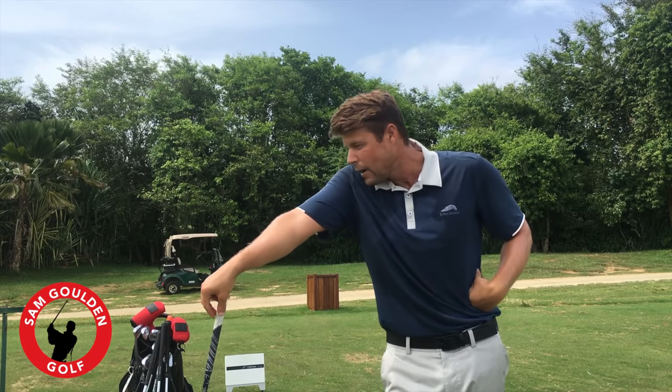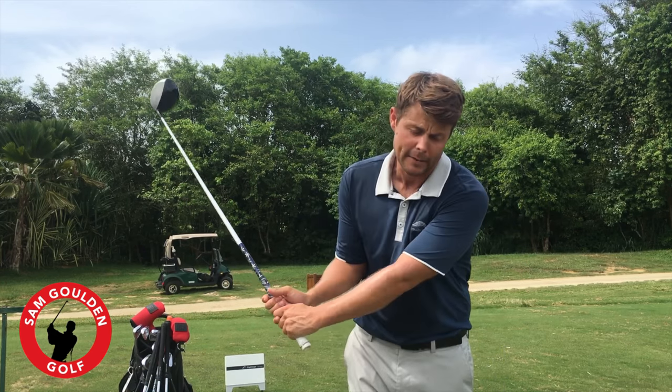I just had this awesome session on the FlightScope today. I was talking with one of the members of the website this afternoon about his golf swing — he was talking about how he really felt like he was keeping his right arm connected and actually felt like he could create more power with a three-quarter swing than with a full swing.